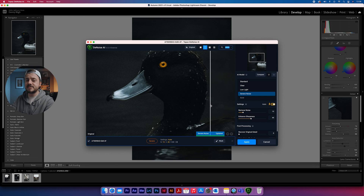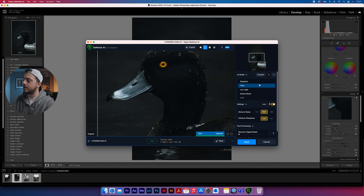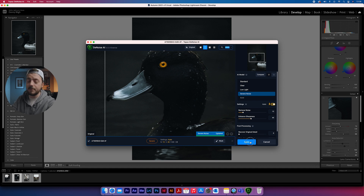Once the software is loaded up, you can view it in single view, split view, or side by side. This is artificial intelligence, so I normally just allow it to do whatever it thinks is right and look at the results. Instantly with this photo, you can see the difference — as I slide this over, you can see the noise just be sucked straight out of the image. The software has already chosen the severe noise model, but switching to clear still reduces noise, though there's still a little in the background. I'm going to go back to severe noise and hit apply, which drags it straight back into Lightroom.